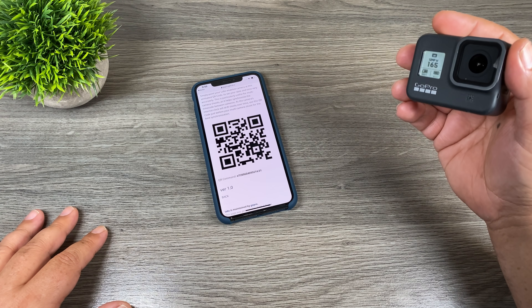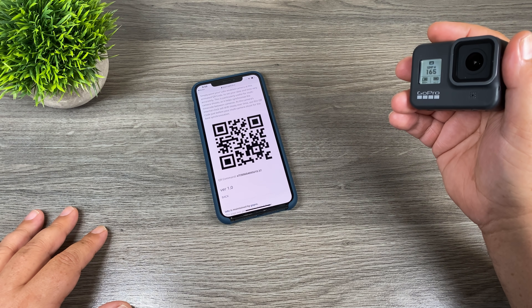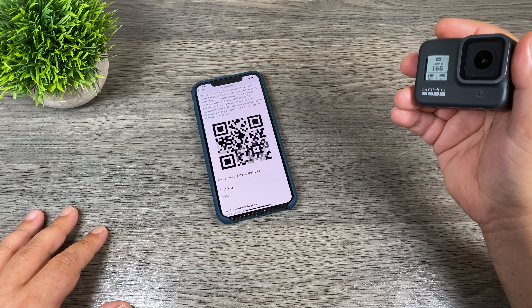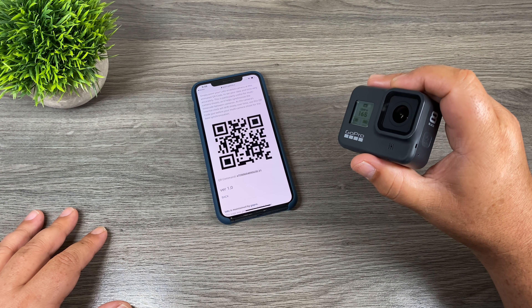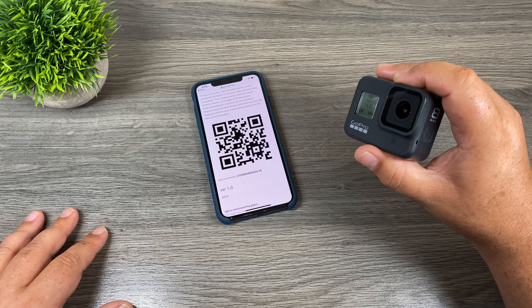Well folks, just a quick look at the new GoPro Labs and the QR-based features — some interesting stuff. Let me know what you think down below in the comments. Are you interested in it? Are you going to try it out on your Hero 8 Black? Thanks for watching — give it a thumbs up if you found it informative, don't forget to subscribe so you don't miss any upcoming videos, and we'll see you in the next one.